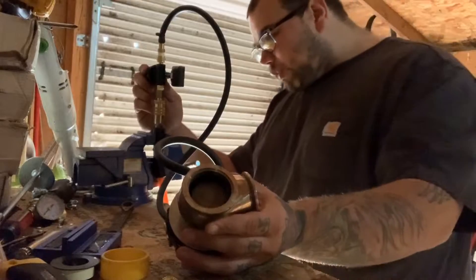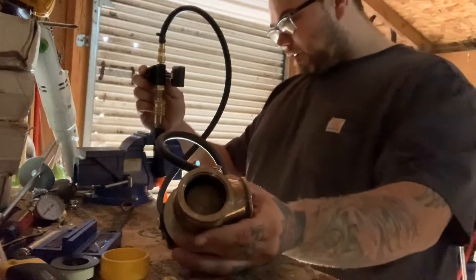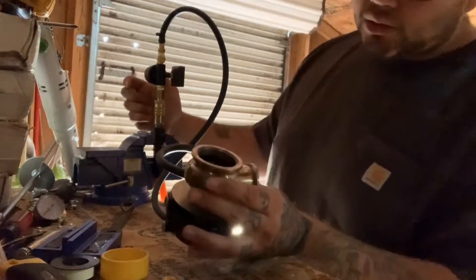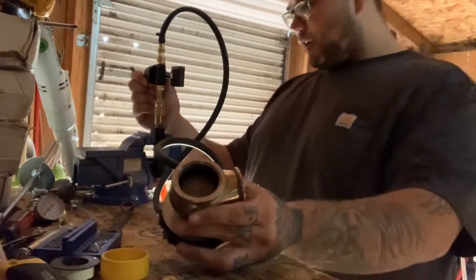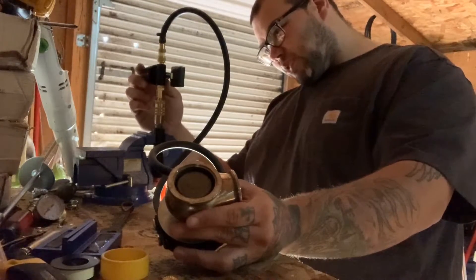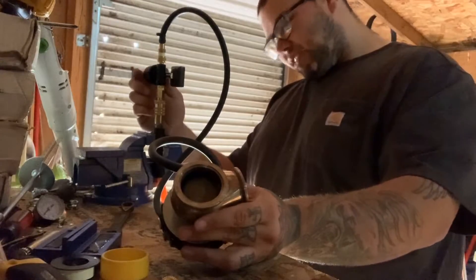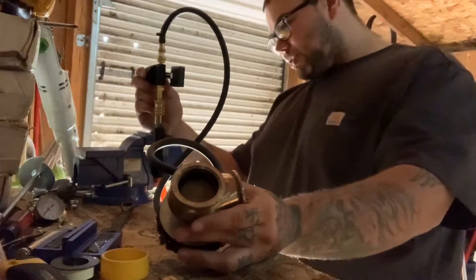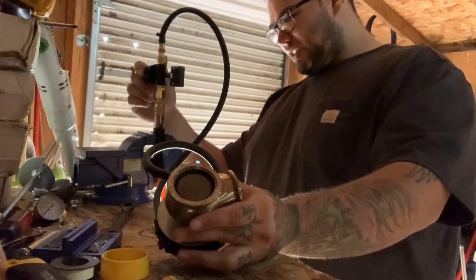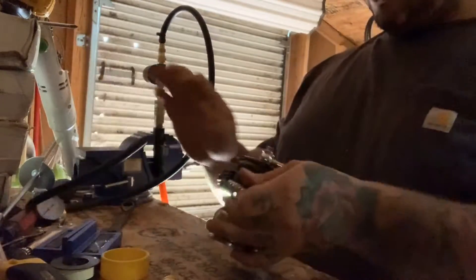At 8 psi, 9, 10, 11 - it's starting to crack, you can hear it. At 11 it's starting to open up. At 14 it's opening up even more. Now we're at about 20 pounds and it's fully open. You can feel it closing - still open at about 8 psi. At about 11 it's most of the way open. If I had to guess, I would say this is an 11 pound spring.